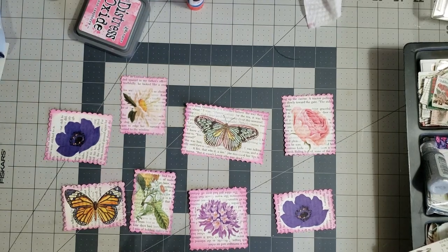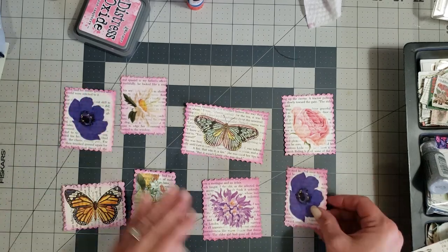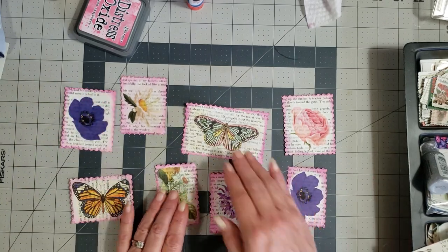Hey y'all, it's Diane with Shawcraft 1 and my old barn door. I thought I would show y'all a quick and easy thing that you can do with your book pages and your napkins to use them up.